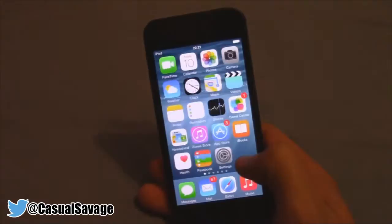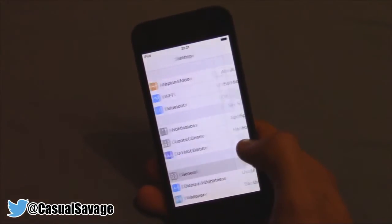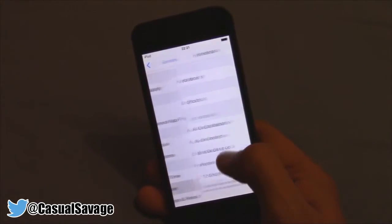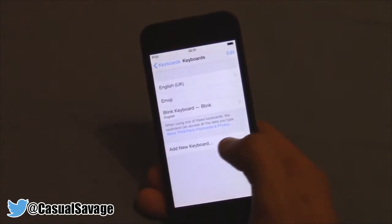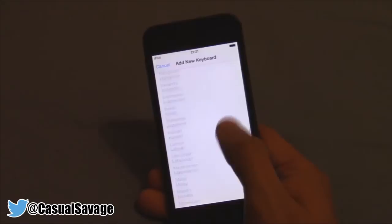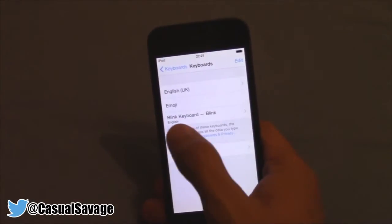Once you have downloaded it, the first thing you have to do is go to Settings, General, then scroll down to Keyboard, click Keyboards, and then click Add New Keyboard. Then go ahead and look for Blink. I've already got it so it's not there for me, but you can see Blink right here.